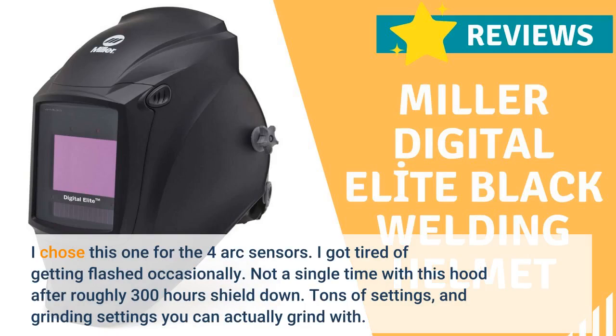I chose this one for the four arc sensors. I got tired of getting flashed occasionally — not a single time with this hood after roughly 300 hours shield down. Tons of settings, and grinding settings you can actually grind with.